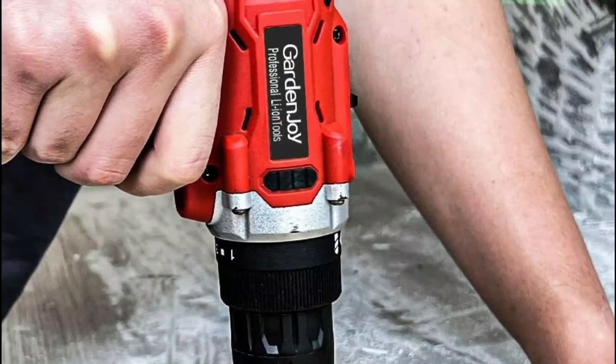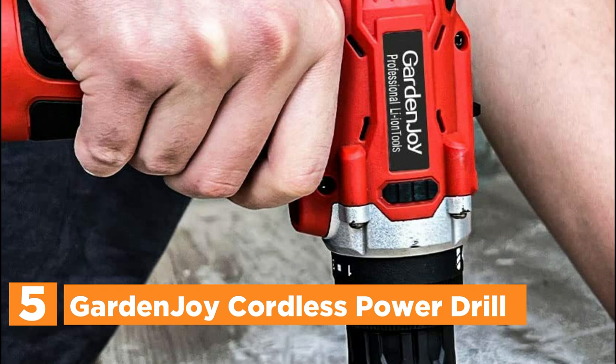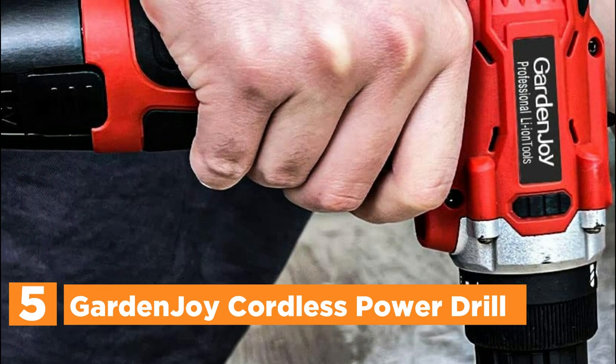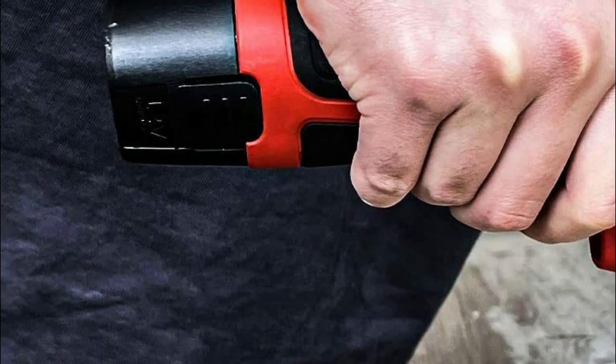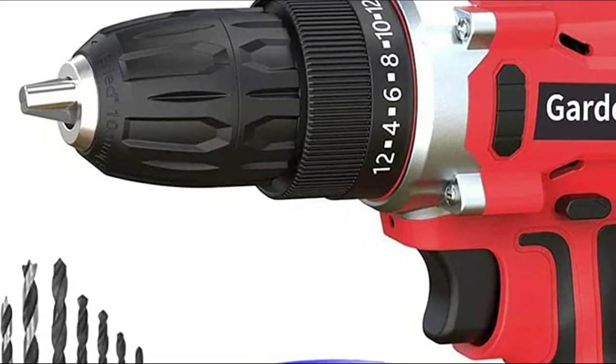Starting off our list at number 5, the GardenJoy Cordless Power Drill. The GardenJoy 12V Cordless Drill features a superior motor with 180 N·lbs max torque. It's perfect for drilling wood, metal, and plastics. This drill is also a great gift idea for friends, family, and yourself.